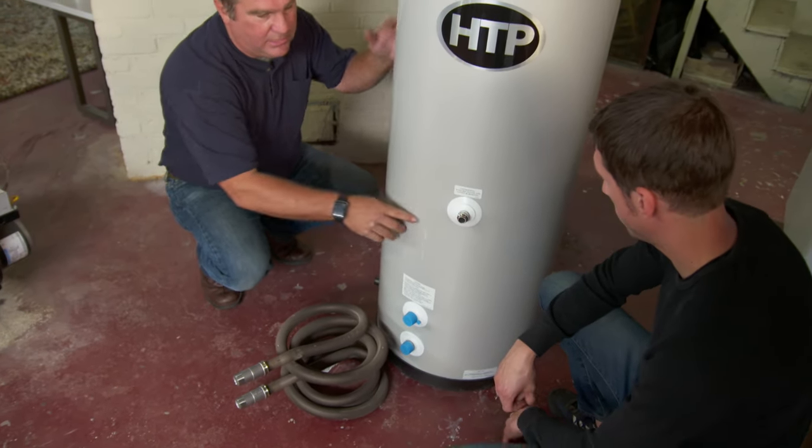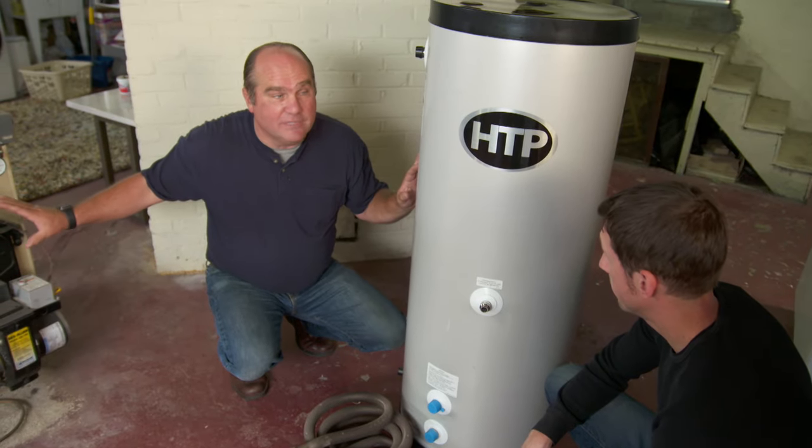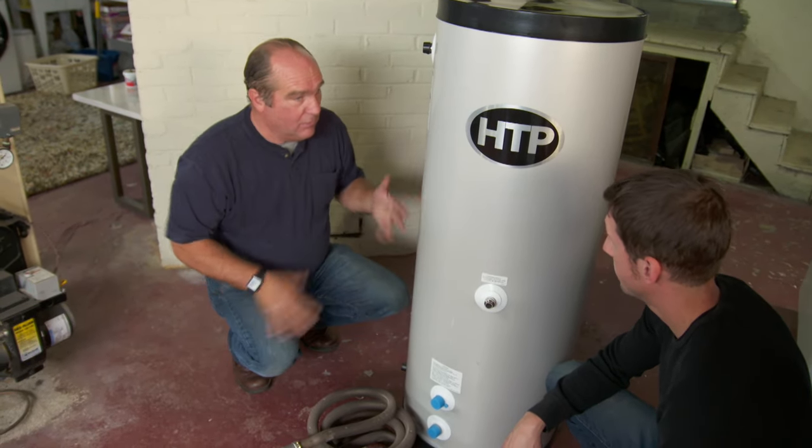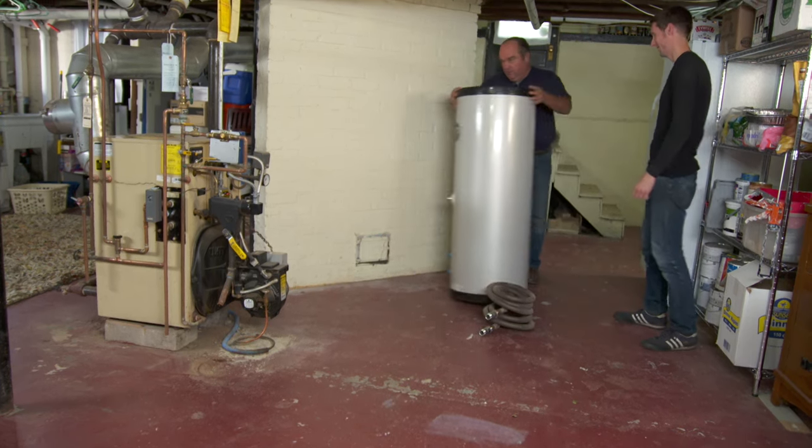There's a sensor right here, and when it's satisfied, it's going to shut that boiler off all day versus leaving it on and off all day like it does now. You're also going to get a ton of hot water — we're going to be able to fill that tub. Sounds great. Let's get into position and get rolling.